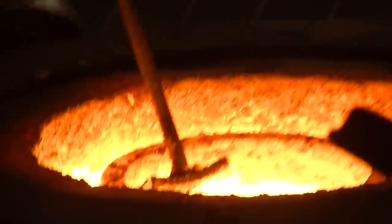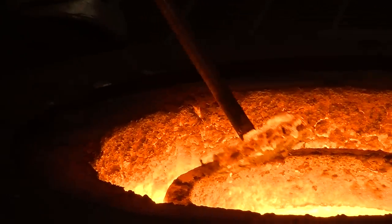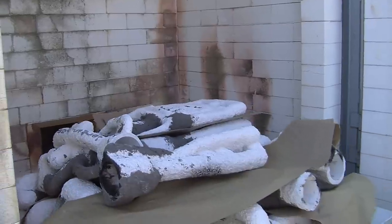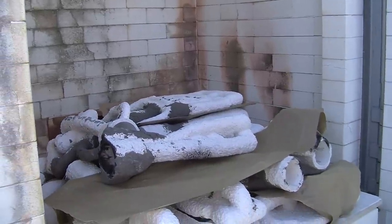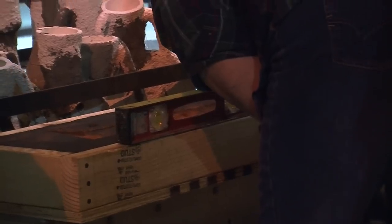Then we take and clean the material by scraping off the dross, which is the contamination on top of the metal, and then we pour it into the molds. The molds can either be ones made through the lost wax process, or ones like Sprague made for the orc sword, which took a little extra care setting up and casting.